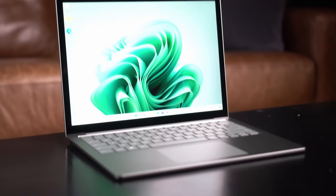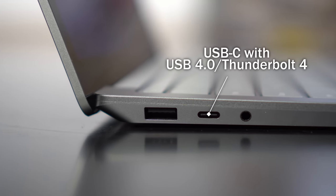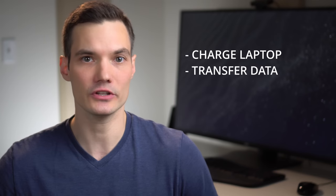On the left-hand side of the laptop, we have all of our ports. First, you have a USB-A 3.1 port — this is slightly older technology, but most of us have devices that use it, so it's nice to see it included. Next to that, we have a USB-C or Thunderbolt port, and you can use this to charge your laptop, transfer data, or even connect to an external monitor.